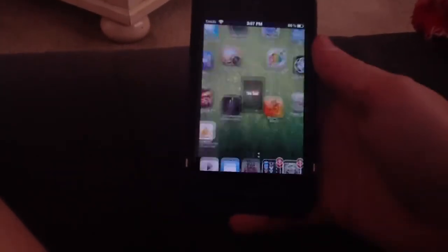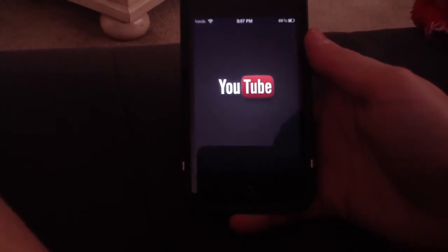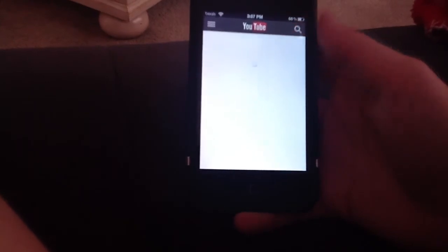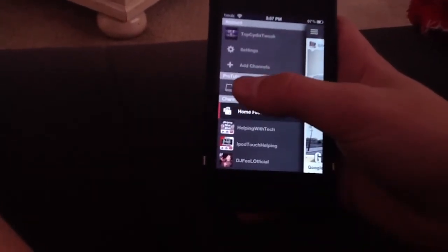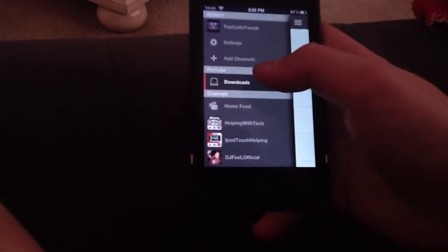Basically, when you open the app — as you see, there are all my subscriptions — but when you slide over on your bar you'll have another section for ProTube. What you can do is download videos that will save to this app, which I think is really cool.